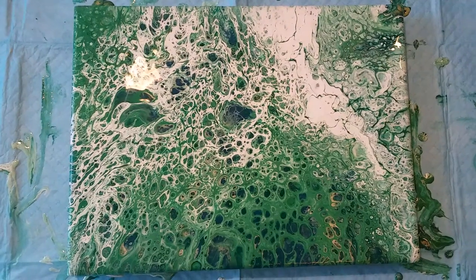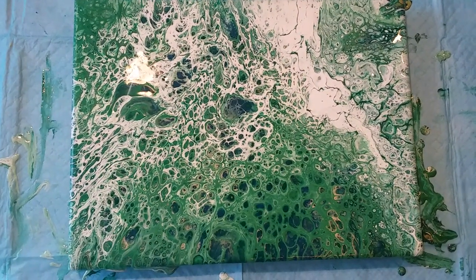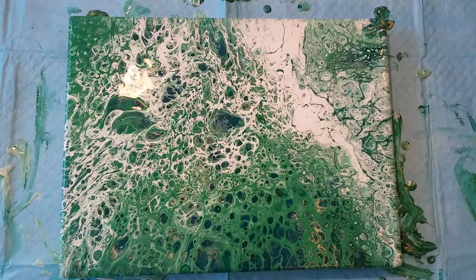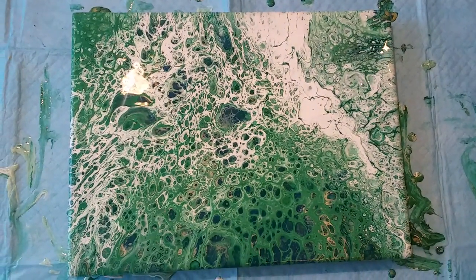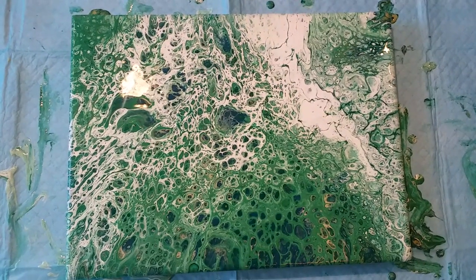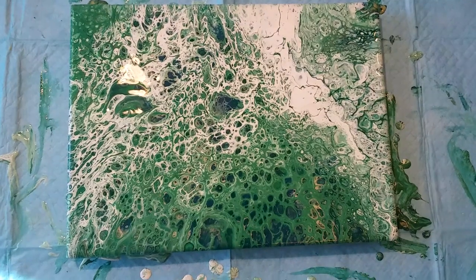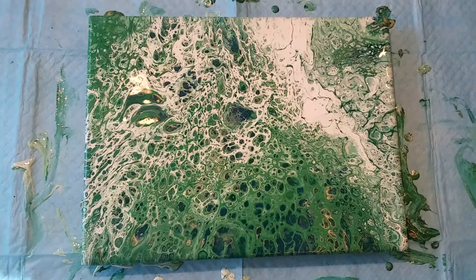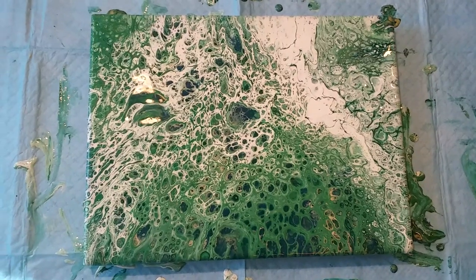This is my inspired-by-the-St.-Patrick's-Day-scarf flip cup. Thanks for watching — if you haven't subscribed already, please subscribe to my channel, click the bell next to the subscribe button and it'll tell you when I upload another video. Click like, share it, leave a comment, and keep watching for more of my videos. Thanks, bye!